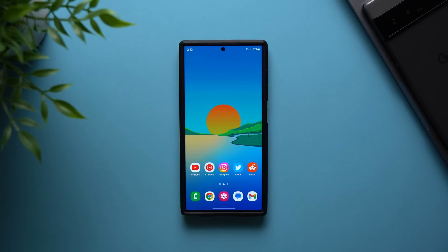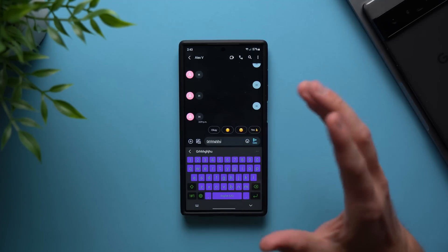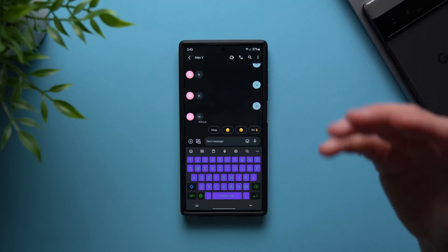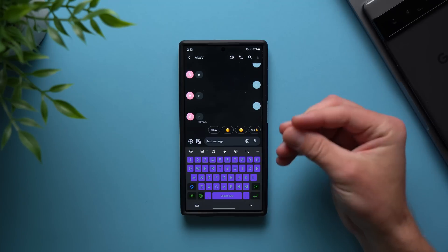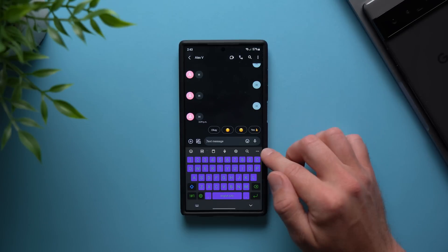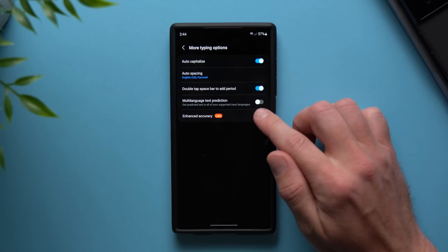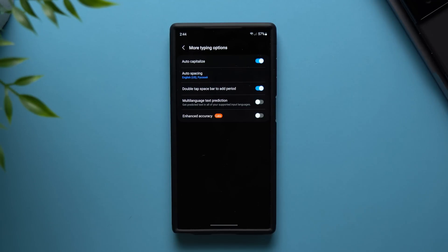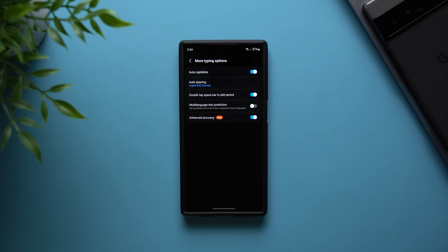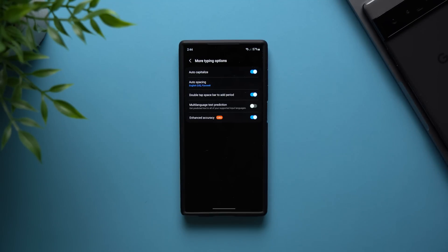Now the next thing we're going to do is enhance our Samsung keyboard's precision. If you're ever typing in an email or a text message and you're quickly typing, you probably make a lot of errors. But Samsung has some kind of feature in here that will enhance the precision and somehow make the keyboard do a better job of identifying what you're trying to type. Go into the settings wheel and tap on More Typing Options — you'll see a new option called Enhance Accuracy. I don't know how it works, but when you enable it, it's like magic. It makes your keyboard so much more accurate. Give this feature a try and tell me in the comments if you notice a difference.